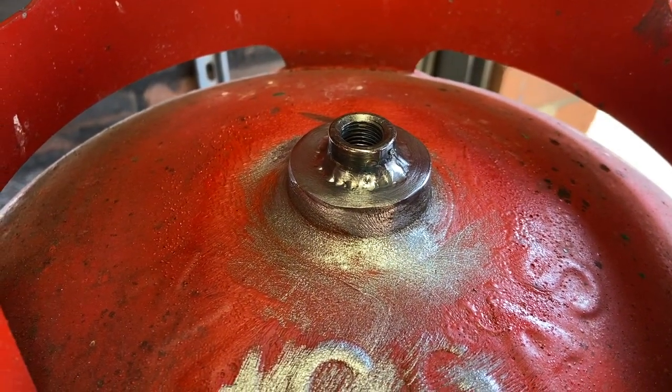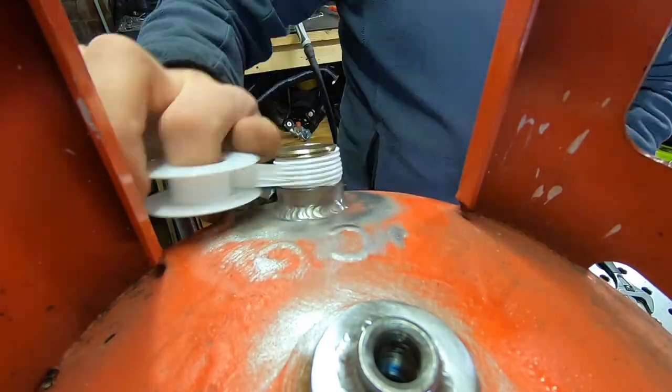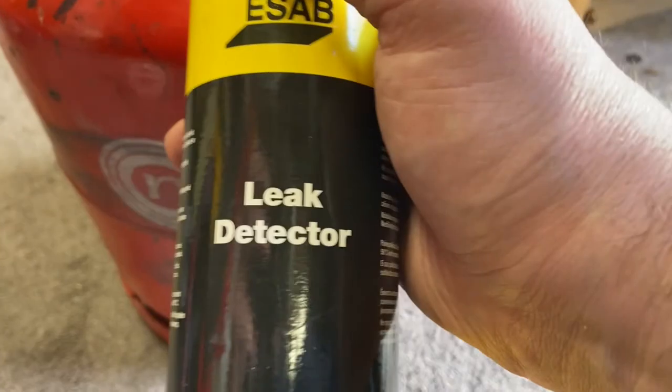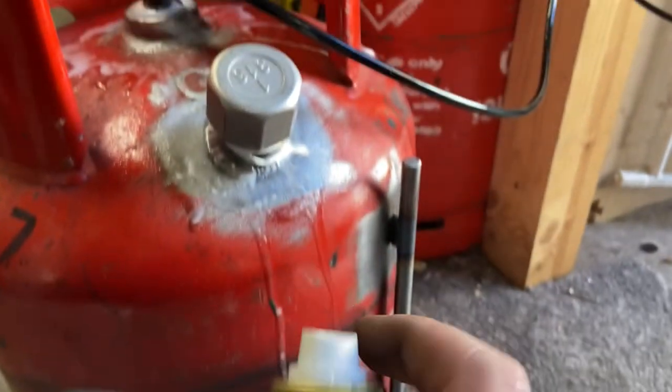That's all the welding complete. Next step is to pressure test this using some compressed air with some leak detector — basically it's just soapy water. Spray that on and we'll be able to see if there are any leaks.